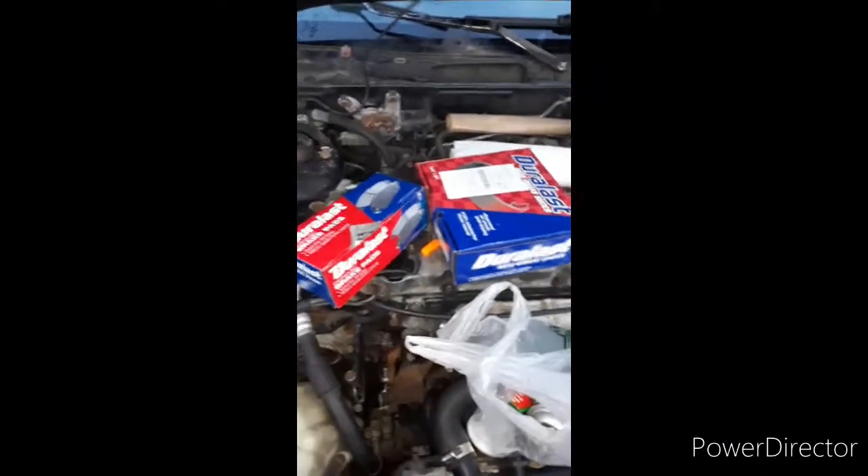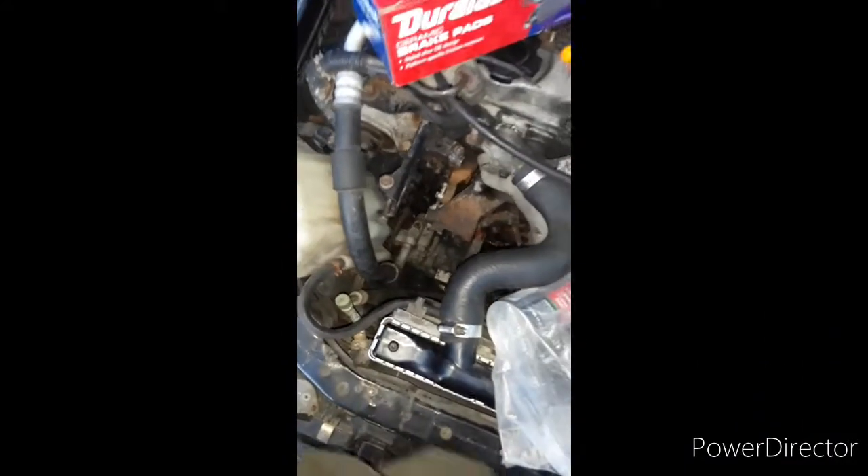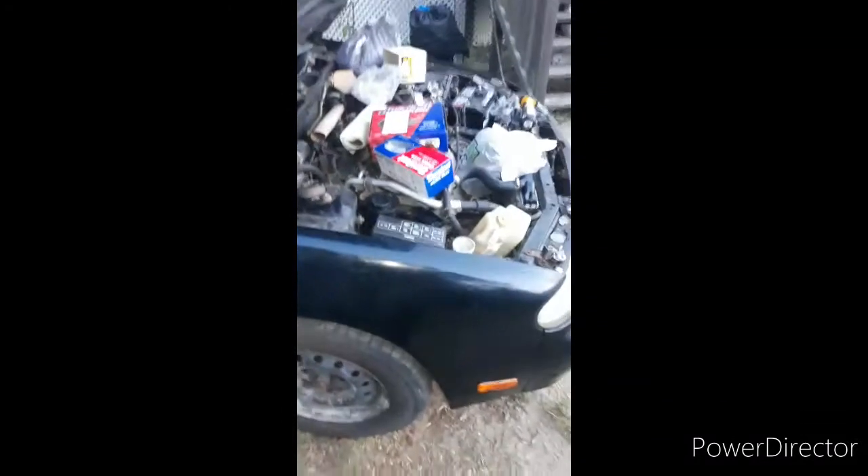Going to be a little short for a second — throwing some brakes on, going to get that water pump back in. It's all clean now. Get these black brakes done, front brakes done, got the jack ready to go, and we're going to get this thing thrown together.